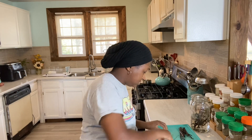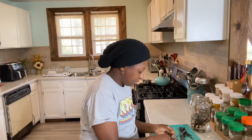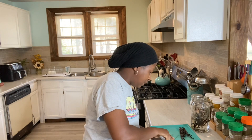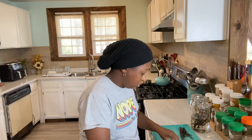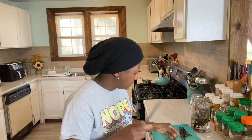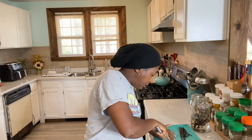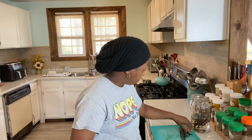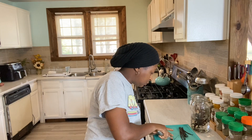Sad to say I'm almost out of my vanilla extract, but I am actually getting ready to make some more. I will actually do an update on the previous vanilla extract that I did — I'm going to do that video following this one because I want you all to get an update on how the extracts are doing.